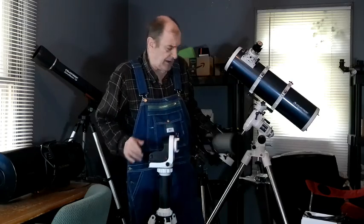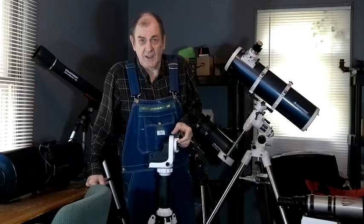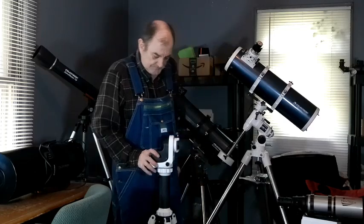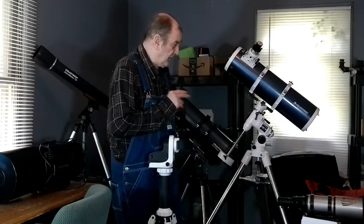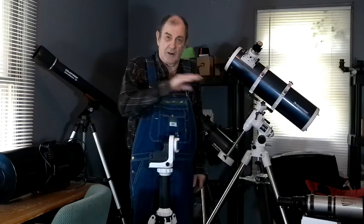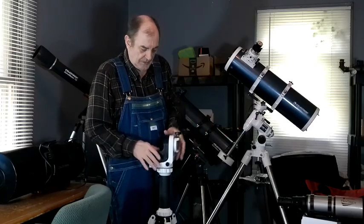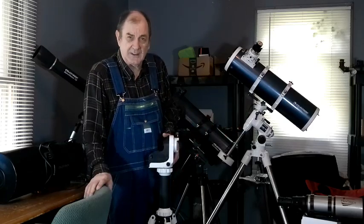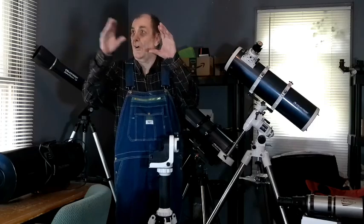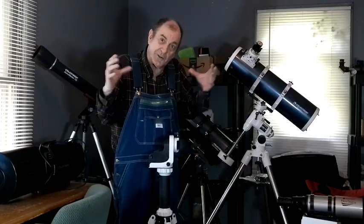I paid $399 for it; when I checked this morning it was selling for $451 on Amazon. I guess that tells you something about tariffs. Now that I have two equatorial GoTo mounts, I can take pictures for a long time. This mount starts giving field rotation after about 10 or 15 minutes if you're photographing. But for visual observation, you can look at something all night — you don't get field rotation because you're not stacking long exposures.